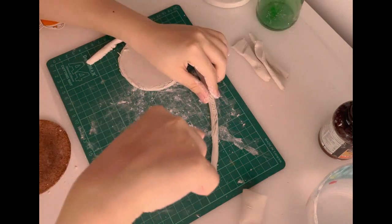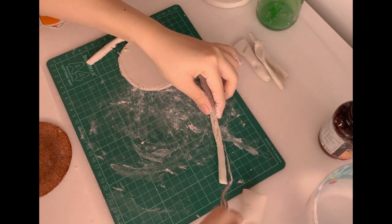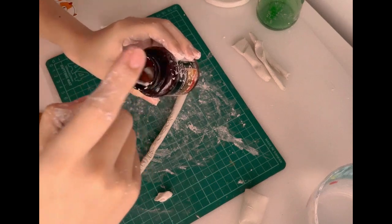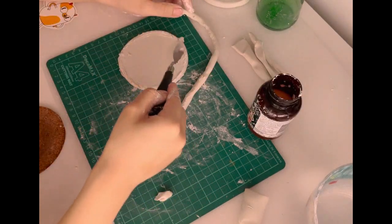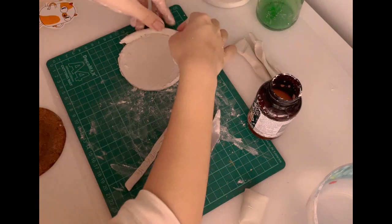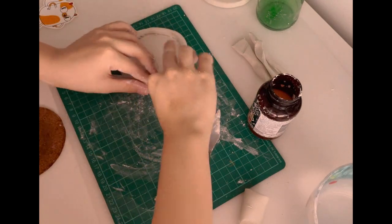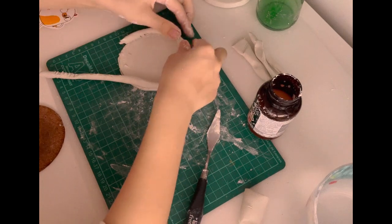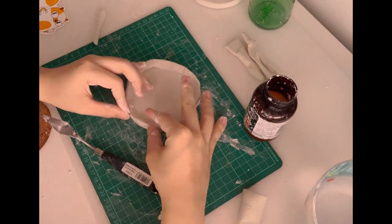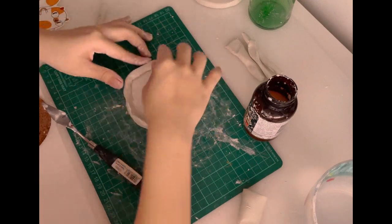You use slip as a sort of glue to stick clay pieces together. You also have to score the edges you want to attach, so I used a palette knife to make some nice slits before pressing the pieces together.